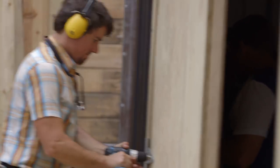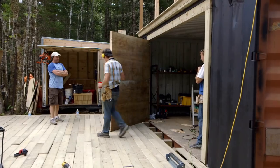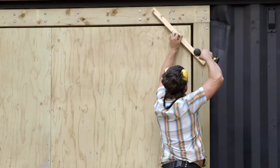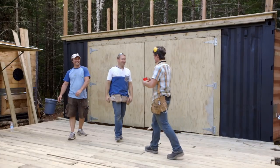Coming through there Walker. Ow! Here we go. Well how about that? Feels like a beefy door. Alright now we just have to do the other one. It works! We all feel very good about this. Group hug? Definitely!